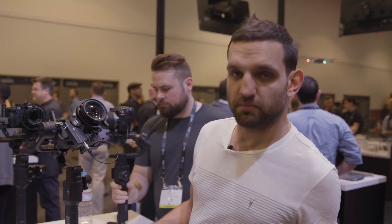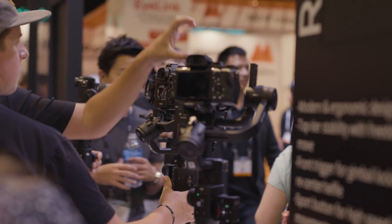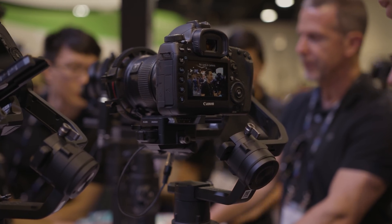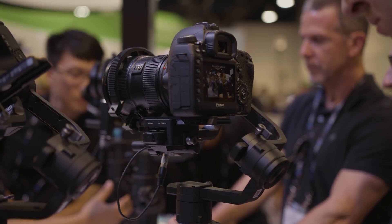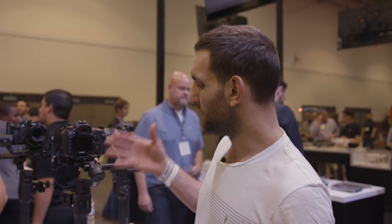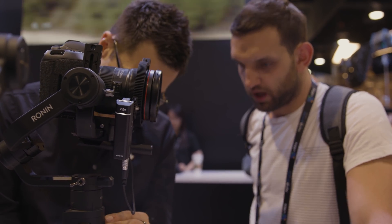Payload capacity is around four kilos, though there's no official figure from DJI. A feature I personally like is the angled roll motor — it seems like a simple design change but it helps clear the view at the back of a DSLR and allows longer camera packages to fit. For example, a Sony FS5, which is fairly light but can get quite long with a lens attached, should be able to fit on the Ronin S.